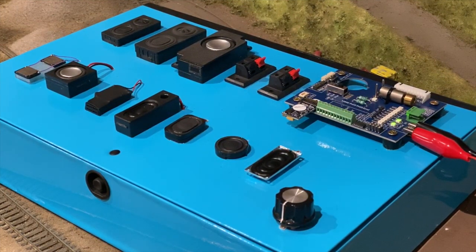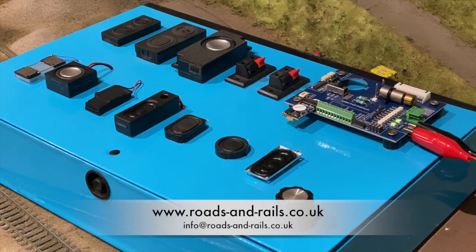I think you'll agree that each speaker sounds quite different, so even though it's the same sound playing through each one, there's a big change depending on which speaker I'm using at the time. If you want any more information about them, such as the sizes or the prices, you can get all this through my website. And if you've got any comments or questions, feel free to leave them below and I'll get back to you.